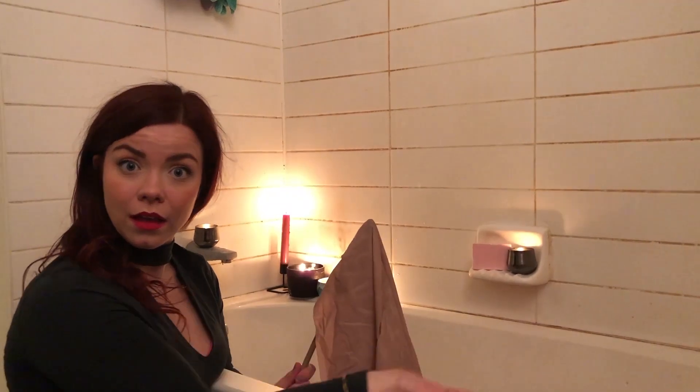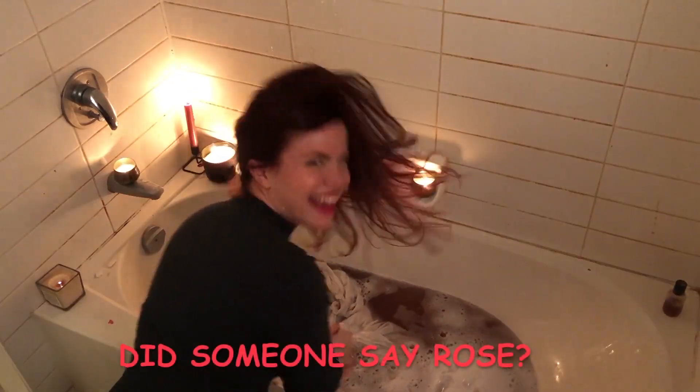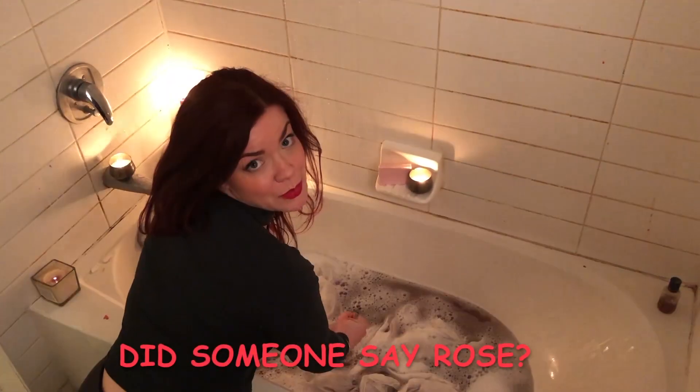Uh-oh! Soaking it in the tub has dyed my sheets pink! Rosé all day, girl! Sorry, I'm a little drunk.